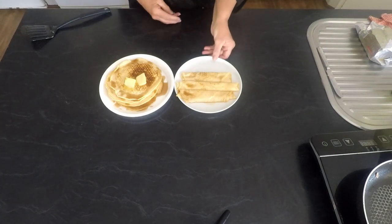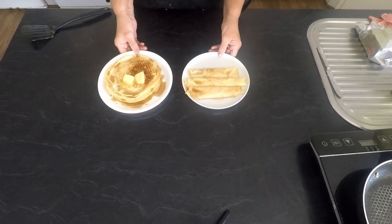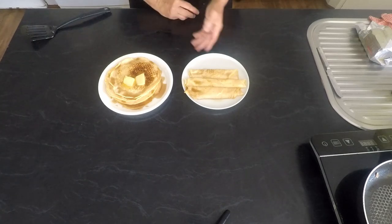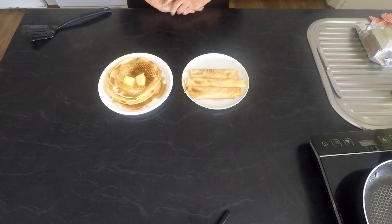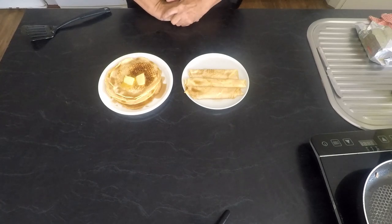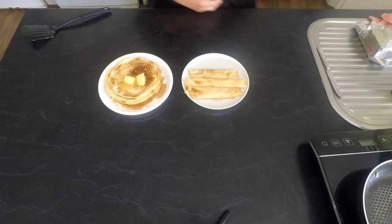There's the crepes and the pancakes. You can put maple syrup on either, or you can put lemon and sugar on the crepes — whatever you choose. If you like my videos, please subscribe; that helps me to build up my channel. Also, if you have any suggestions or comments of anything you'd like me to cook, please leave them below. Thanks for watching. Have a go. Bye.